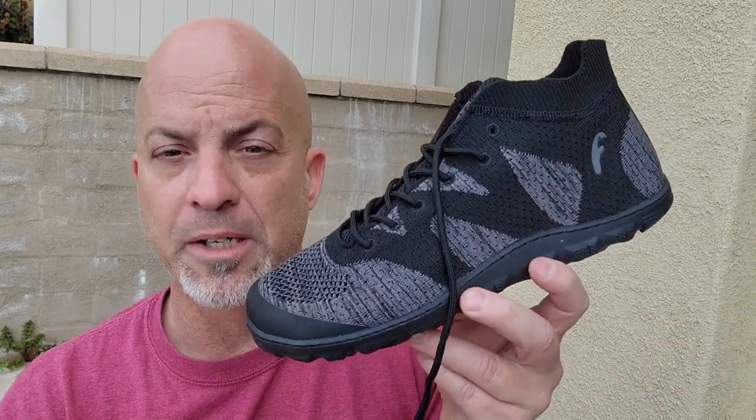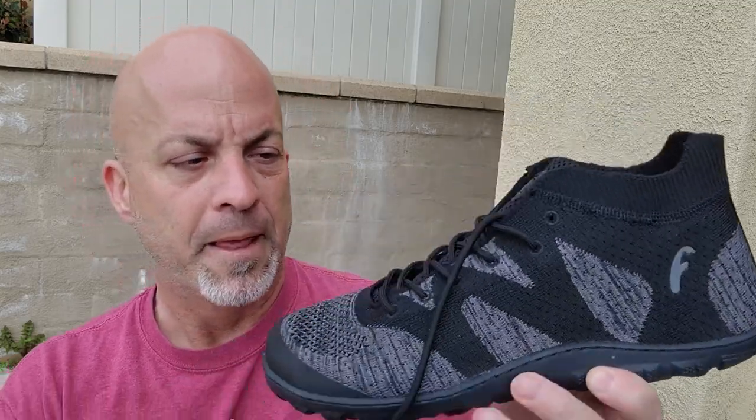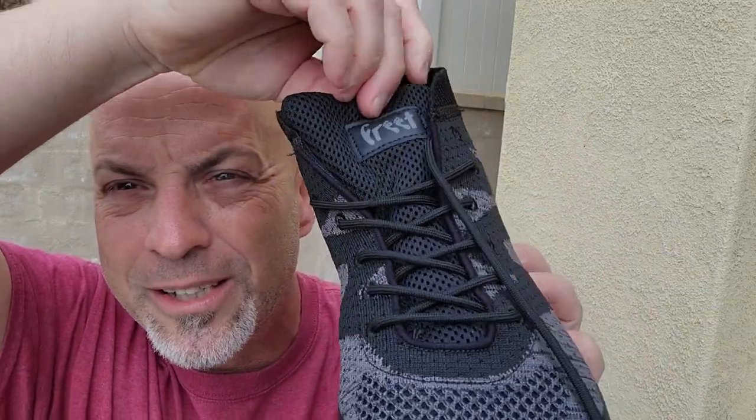The upper material is super cool — it's called bottle yarn flyknit. It's yarn made from recycled plastic bottles, because Freet is all about sustainability. The entire upper is a single knitted piece of bottle yarn, so there are no seams or rough edges against your feet — the one exception being the tongue, which this model does have. Some Freet models don't have tongues — like the Freet Tanga, which is made from recycled coffee grounds. Who knew you could make shoes out of recycled coffee grounds?